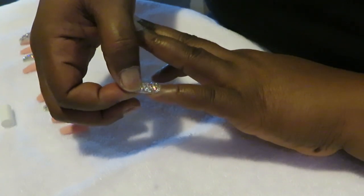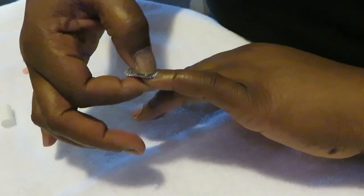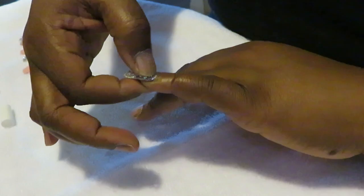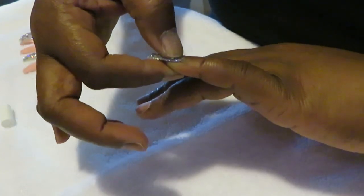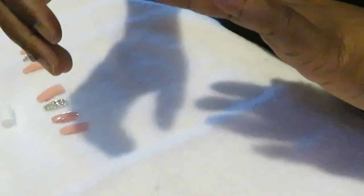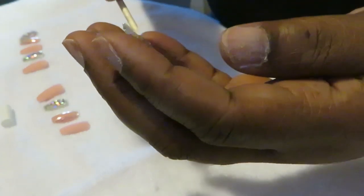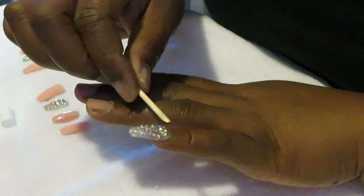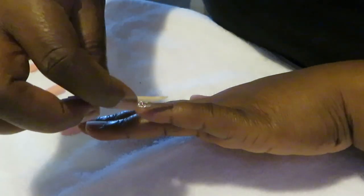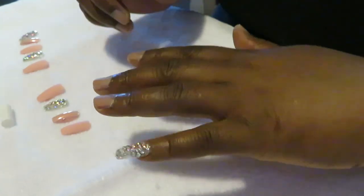I think they're so pretty, I'm so excited about these with the bling. I think companies are starting to see that people are doing their own nails and not going out to get them done, so companies are stepping their game up on these nails. I like to blow on it to help it dry faster, because y'all know how super glue is. I'm using my little stick thing that came with it to help get that glue looking all nice and neat under my nail. I like that they gave you this in the set.